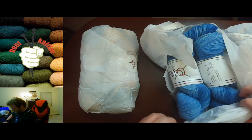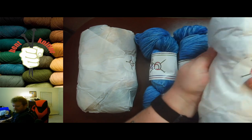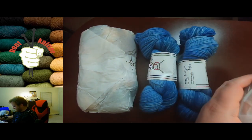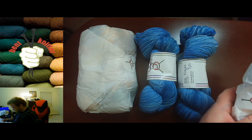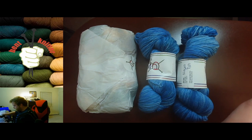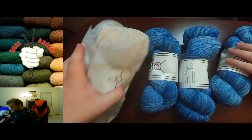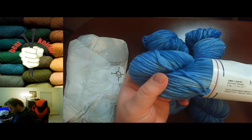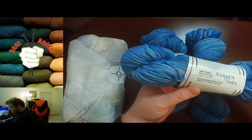I like the little logo — very simple but communicates a lot. I got three of the same base, though two are different colors, which I'll unwrap in a second. So we got three skeins of Niagara Falls.